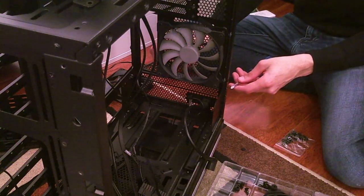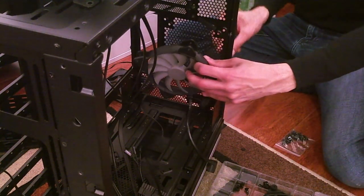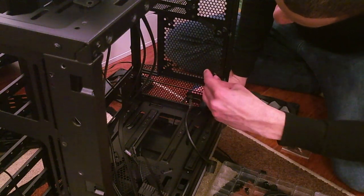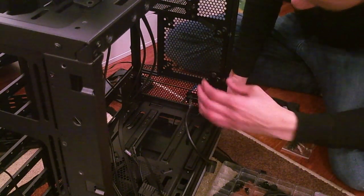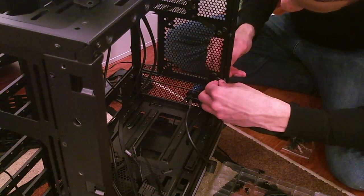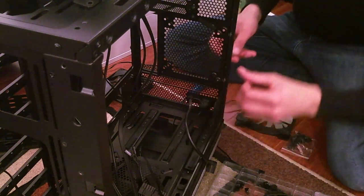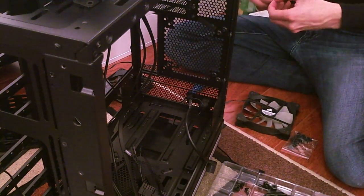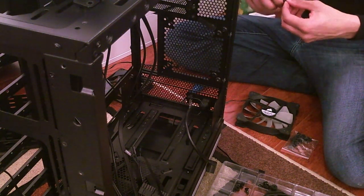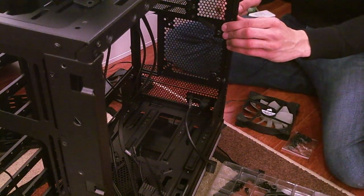The airflow is going to be very good once this is done — better than the stock configuration, which already isn't bad. We'll mount this on the 140mm spot where it belongs. At least the stream with the potato camera will be one of the most uninteresting because it's just screwing things in.